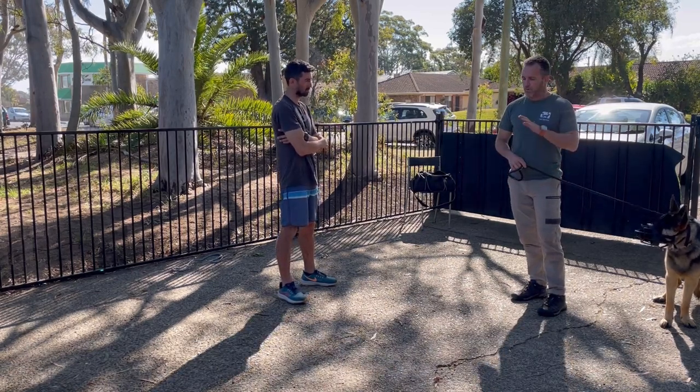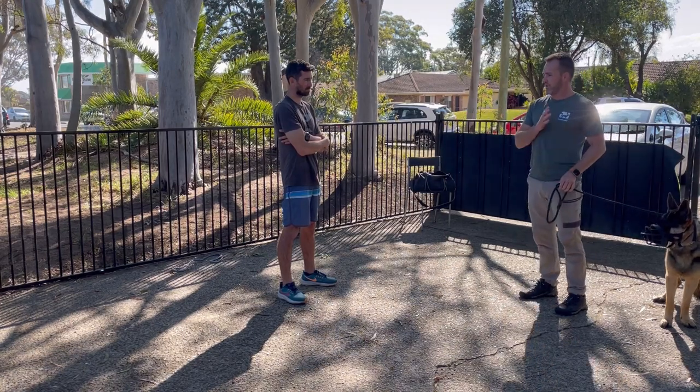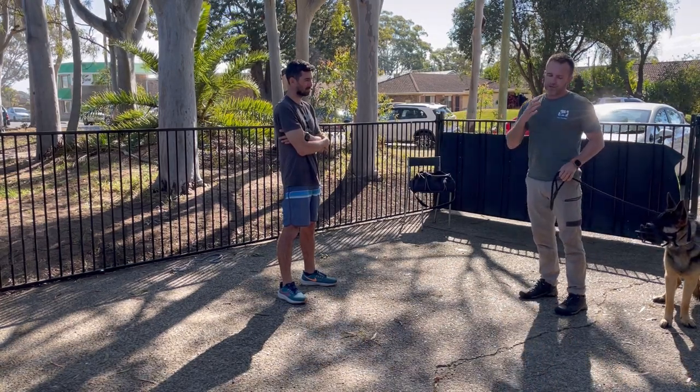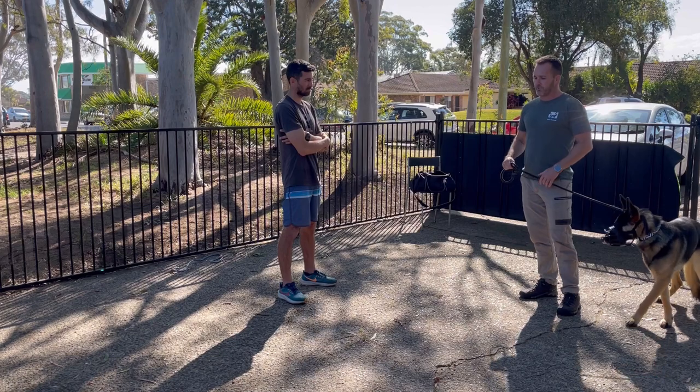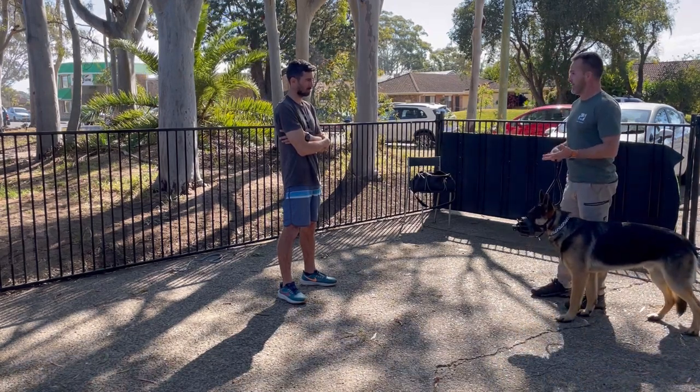You can see the dog is like: what is going on here? Why am I here? Why is dad over there? That's the first step. This is something I suggest to a lot of people with dogs that have fear-based reactivity. The way you're going to get through these problems is you need to get this dog with other people and other dogs.